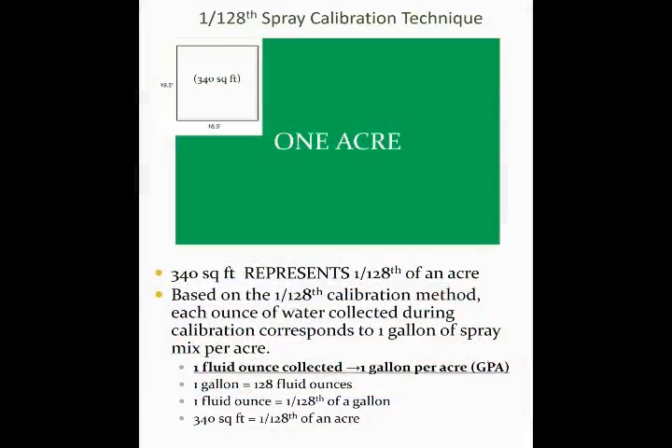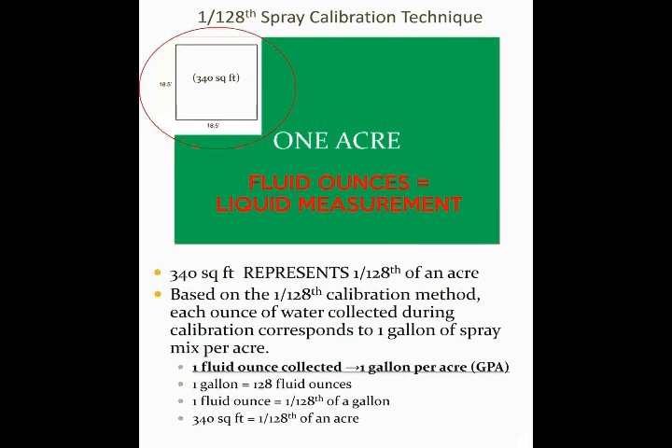Today we'll be talking about utilizing the 1-128th calibration method, which is a fast and easy way to compute the gallon per acre rate of spray applications. This 1-128th calibration method requires almost no calculation — so this is as simple as it gets.